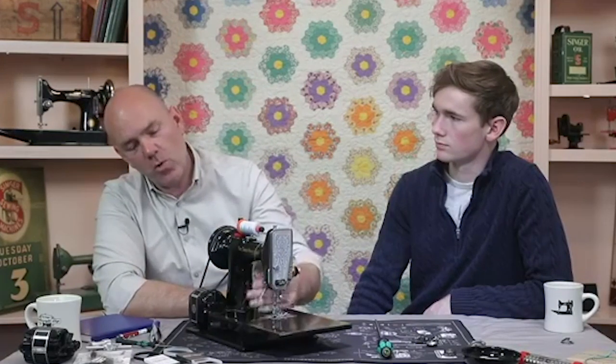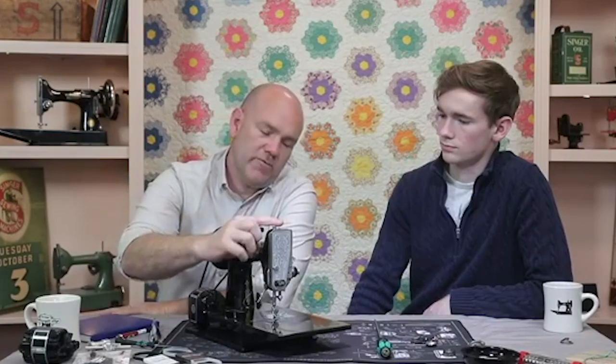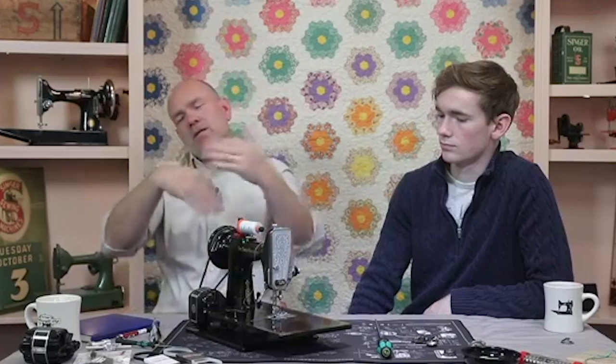Final question: without a seam guide or hand guiding, the fabric tends to drift counterclockwise — is that normal, and what can be adjusted? It usually has to do with presser foot pressure or presser foot height. The first thing to try is swapping to a different foot, because a foot that's been bent slightly won't sit evenly on the feed dogs — one feed dog pulls while the other doesn't grip as well, causing the fabric to rotate. Videos addressing these adjustments are coming out in the next couple of weeks.